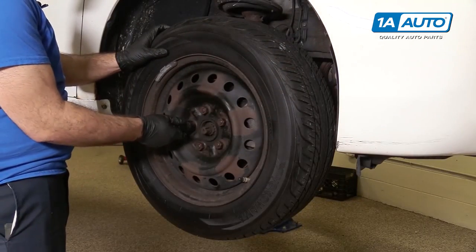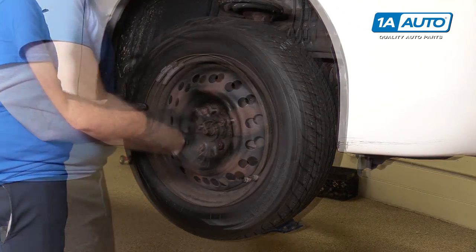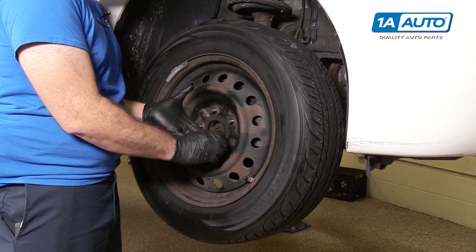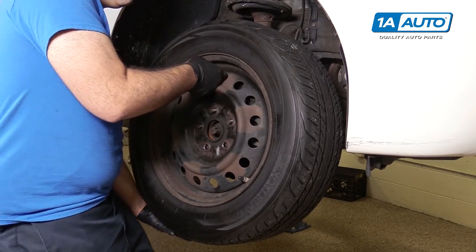The lug nuts are loose. I can take my socket and finish removing them. I'm just going to hold onto the wheel and take the last lug nut off — it's going to be loose. I don't want to drop it. If I drop the lug nut, that's okay; I just don't want the wheel to fall.